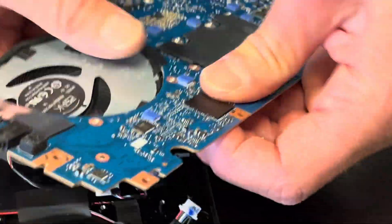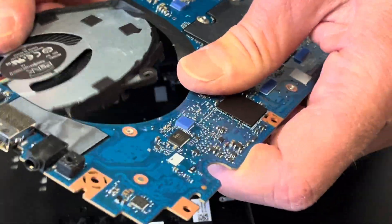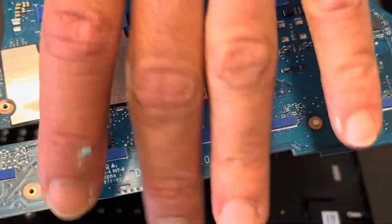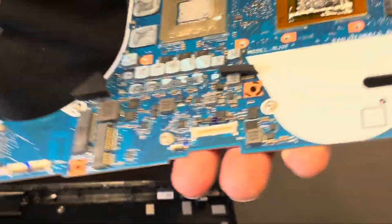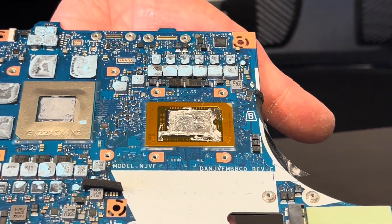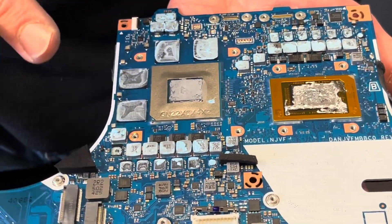That's one fan, and that's the other side. Here we have our motherboard — here's the part number. Here we have the processor and the graphics card; they're both soldered onto the motherboard, so if they don't work, you have to replace the whole board.